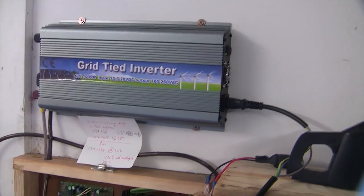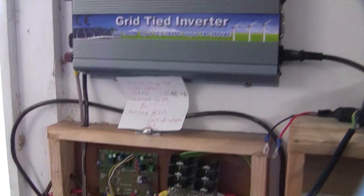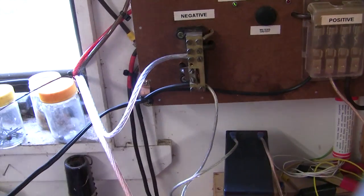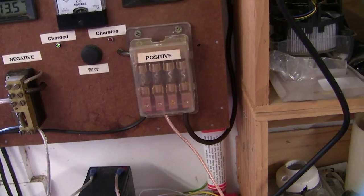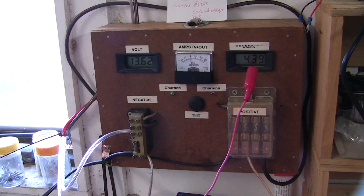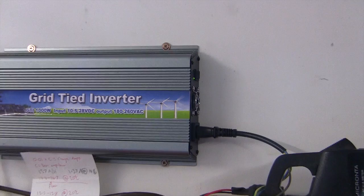I need to get the float charger, because at the moment it's doing lots of flicking on and off. Once I get the float charger installed, it shouldn't flick — the little 20 watts should be able to keep it at a stable voltage and stop it clicking back and forth. If I just clip the 20 watt panel on there, it should keep it at float, which will allow the grid tie to do its thing.